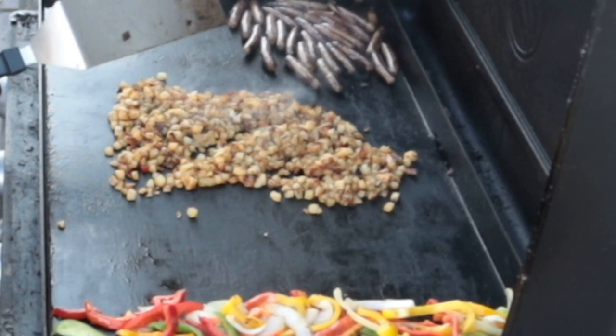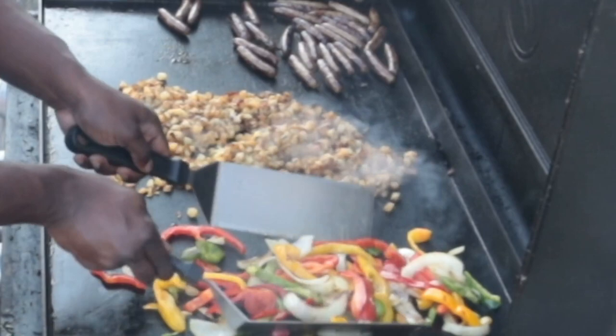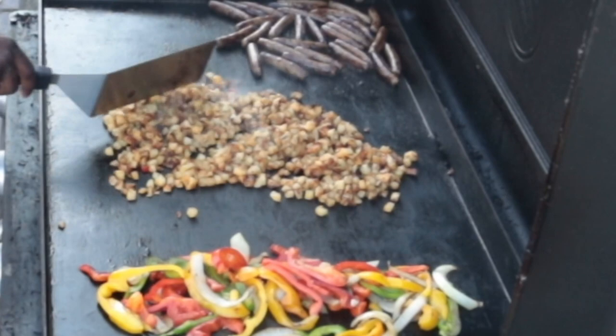What they like at the beginning of this cook might be completely different than what they like at the end. And you've got to account for that, or else you are going to have meltdowns and temper tantrums on a Sunday morning.